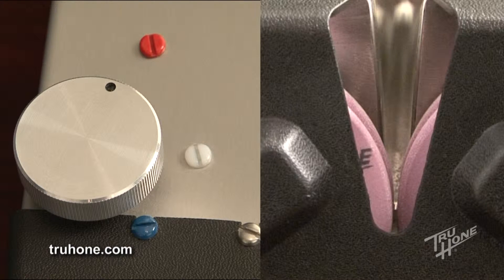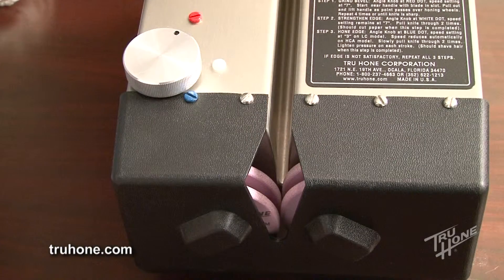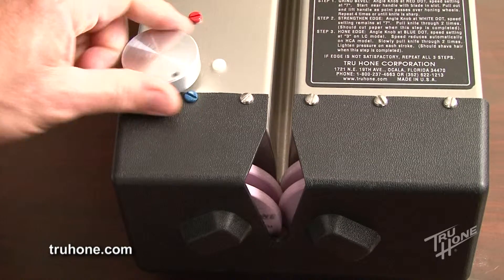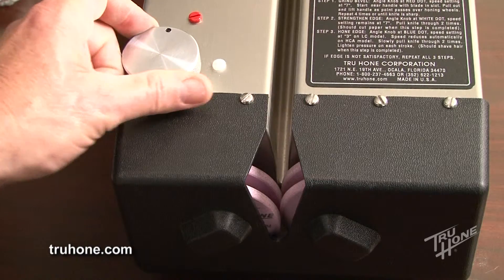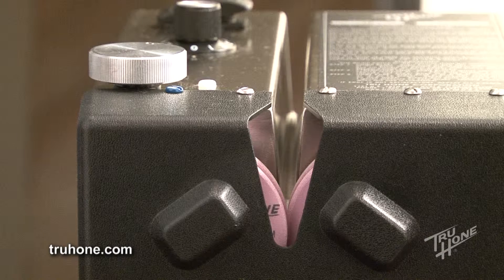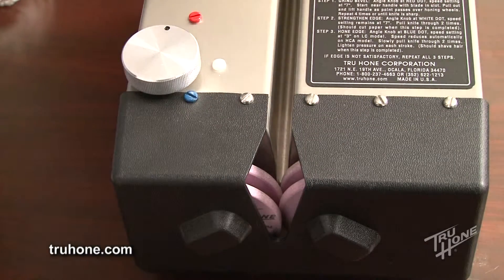With the angle knob pointing to the red dot and the honing wheels slightly separated, this is referred to as the zero bevel. From the zero bevel, turn the angle knob one complete turn counterclockwise and stop at the red dot. The honing wheels are overlapped approximately 1/16th of an inch or 1.6 millimeters.